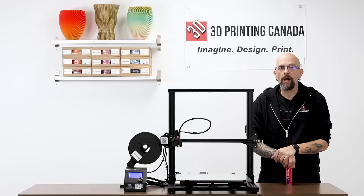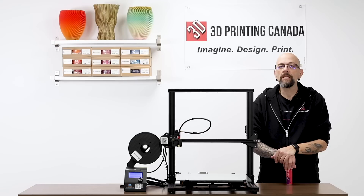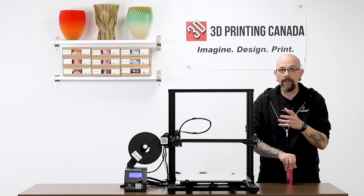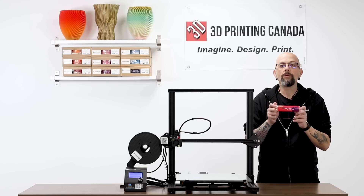We are here to talk about a product that I absolutely love and rave about to everybody who will listen. It's something that we had shot in our new products video, so go back and take a look at that one. We're going to talk about MagiGoo today.